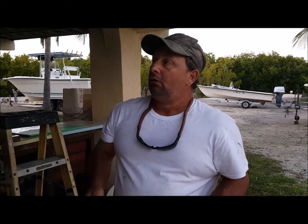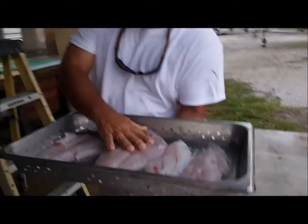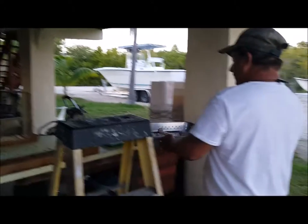Even after you freeze it? Oh yeah — it's vacuum sealed, then frozen, and then it's perfect. It'll look just like this, pure white. So that is a secret tip of the trade to keep your fish as fresh as it can be for as long as possible. This is Big Daddy down at Damn the Rocks Charters, tips from the cleaning table. You have a good one.